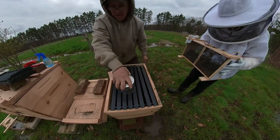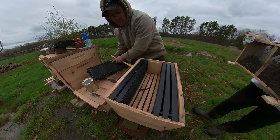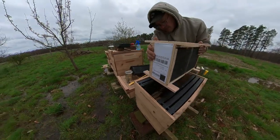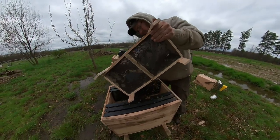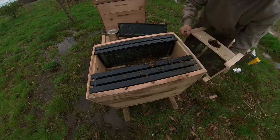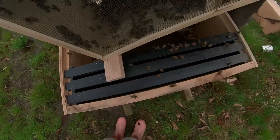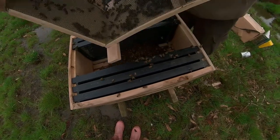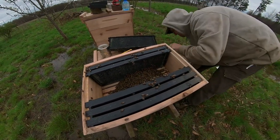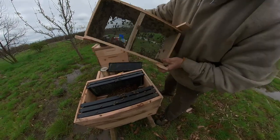Okay, we'll put that super on there like that. Take three frames out like last time. Dump our bees in, just shake them in there. There are more insects than the human population — there's about 15,000 bees in a package. Just imagine that many. That's a lot of bees.